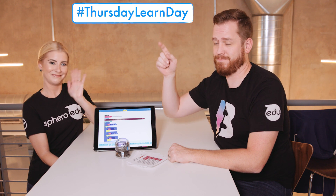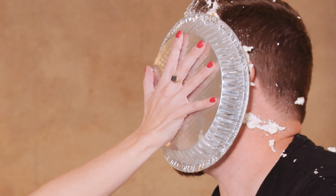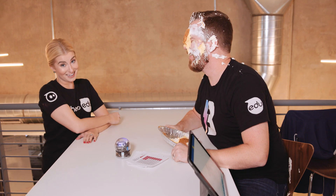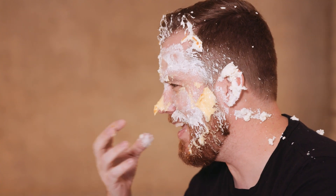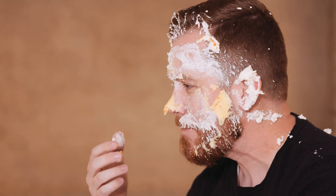Thanks, Binary Bill. Be sure to check out the fraction program in the Sphero EDU app along with all of our other Thursday Learn Days. And we will see you next week. Is there any pie left? Sure is! One half to be exact. Is it good? It looks awesome. The sound of it hitting, it wrapping around my face. Way to go on the one take.